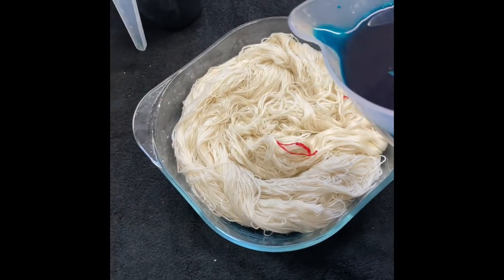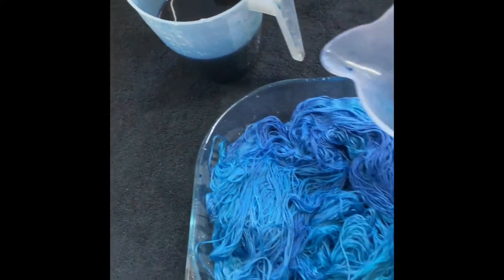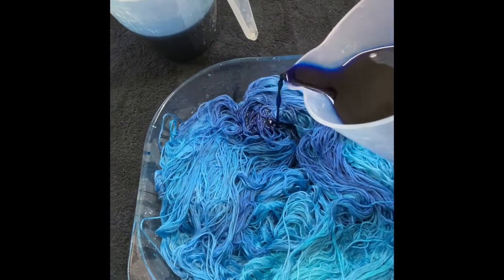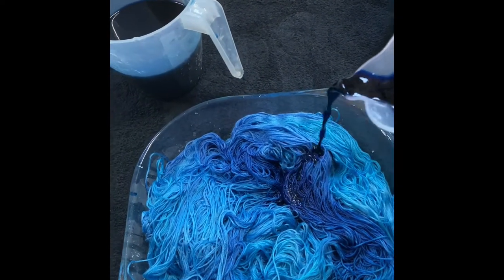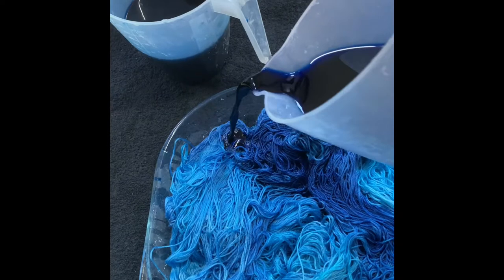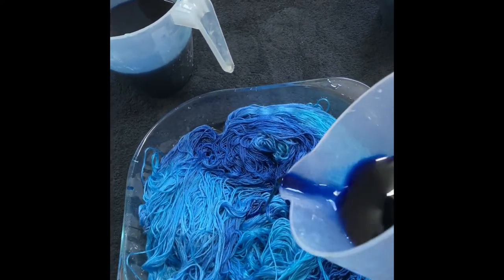Then I'm going to take my fiber out — this has been soaking for a good hour, so we've skipped a bit — and lay it into a microwavable glass bowl. Pour on the dye solution. I've diluted some of this with water, and then I'm adding some darker color on top, just pouring it on where I want it, making the darker colors blend in with the lighter colors already added.